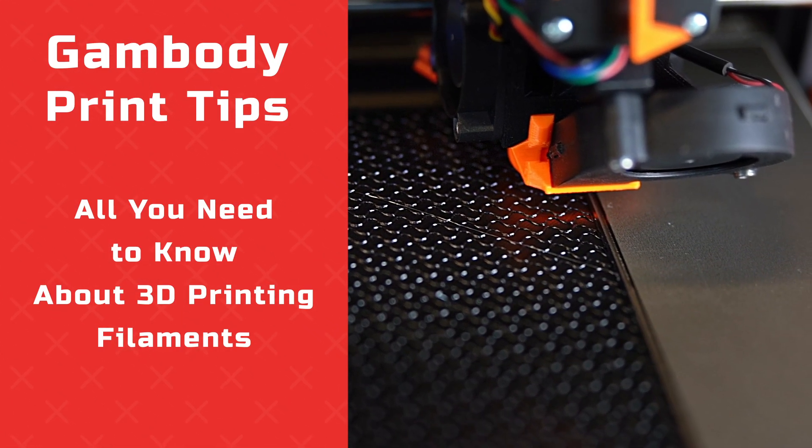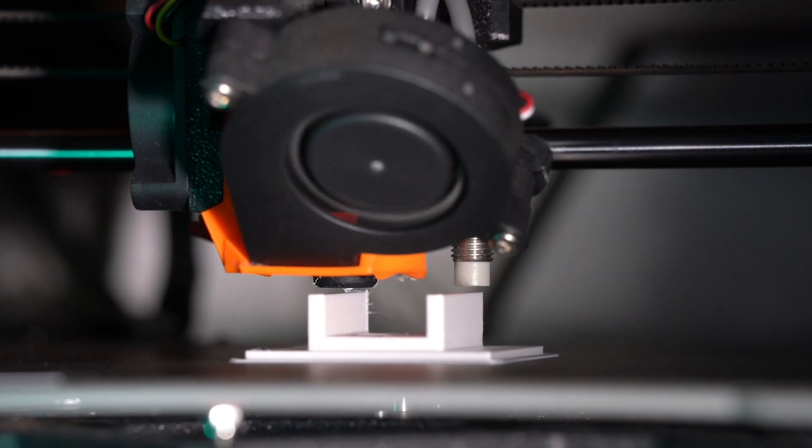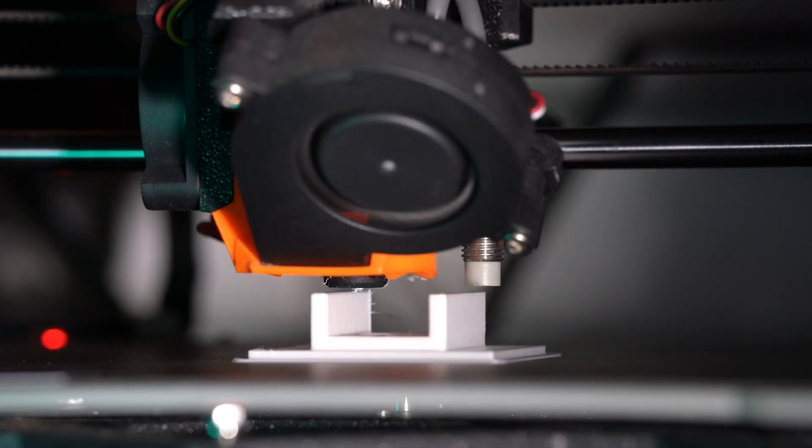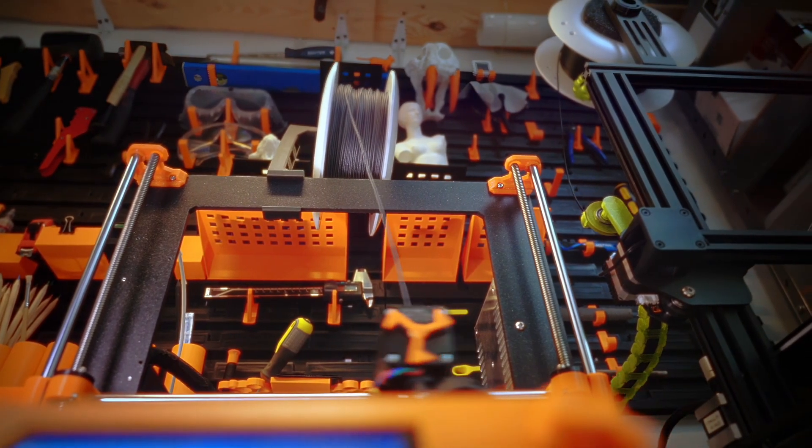Even the best filament can cause print failures if it absorbs moisture. Popping sounds, stringing, rough surface — all these are signs of wet filament. In this video, we'll figure out how to dry filament properly and keep it ready for perfect prints.